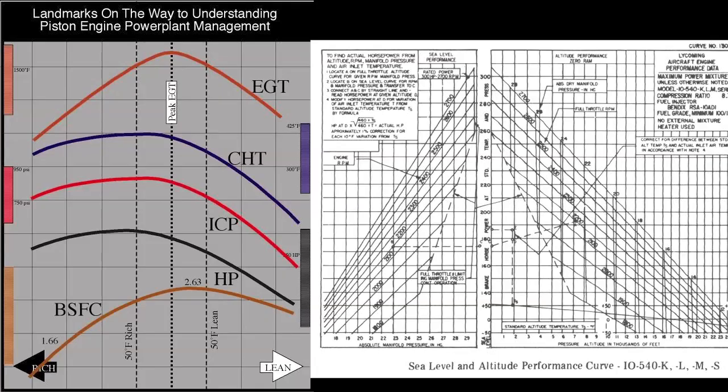To get lean of peak takes a lot of precision, and as a private pilot, I'm just not going to get into that. It's a risk — you could possibly overheat or damage the engine. When you're rich, that extra fuel you're wasting is actually acting as a cooling mechanism for the engine. So yeah, you're wasting a little bit of fuel, but it's more conservative. Let's go rich of peak for our sakes.